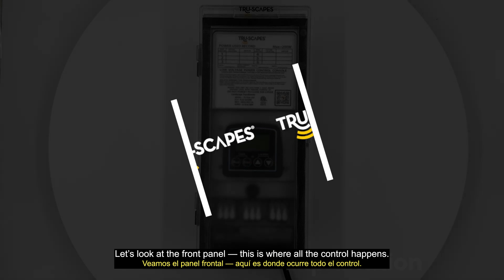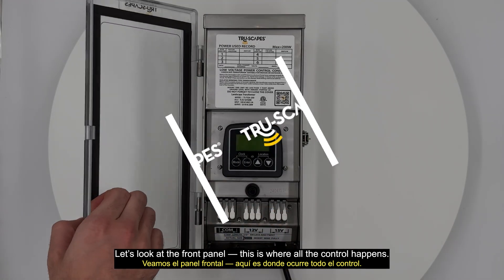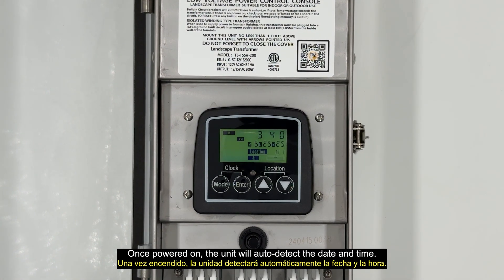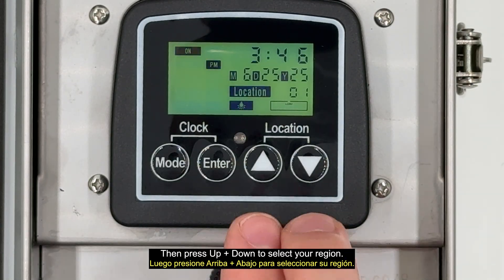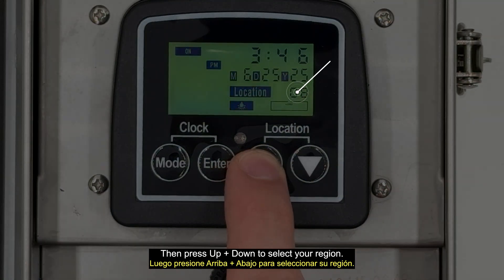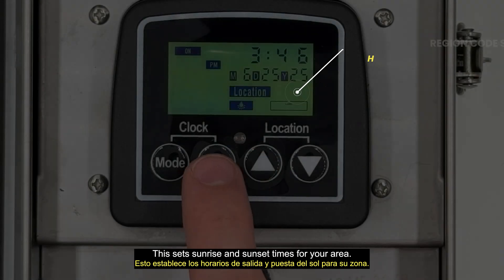Let's look at the front panel — this is where all the control happens. Once powered on, the unit will auto-detect the date and time. If not, press Mode plus Enter to set the date and time. Then press the Up and Down arrows to select a region, which sets sunrise and sunset times for your area.